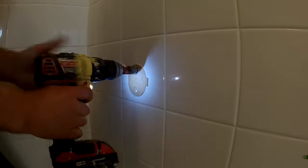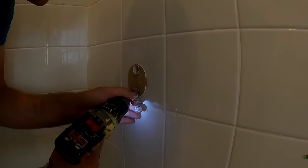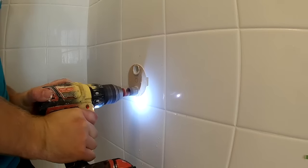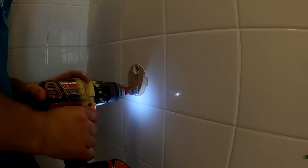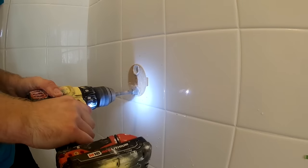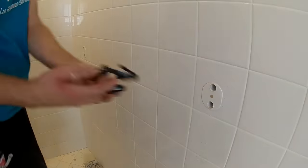If you guys like this video, feel free to like it and subscribe to this channel. Leave me a comment below with how you install grab bars or if you've learned anything from this video. I have many other how-to videos on this channel covering handyman services — everything from minor electrical, minor plumbing, carpentry, drywall repair, and grab bar installation.